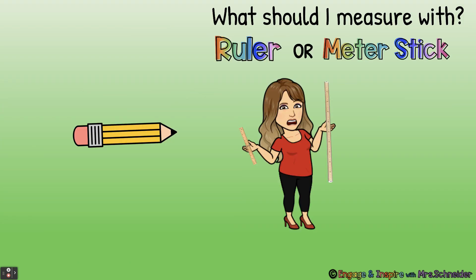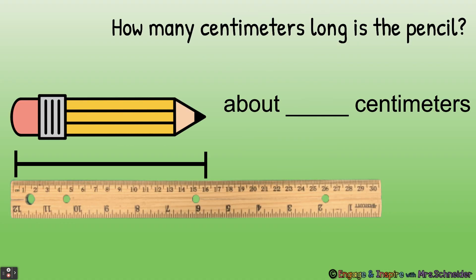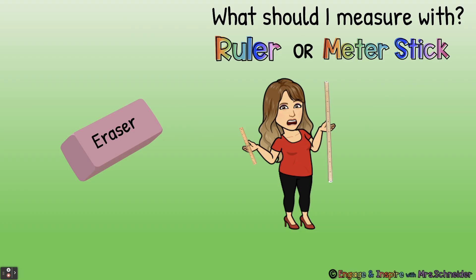What should I measure this pencil with — a ruler or a meter stick? A ruler. How many centimeters long is the pencil? We line the pencil up with our ruler. About how many centimeters is it? It is 16 — this pencil is about 16 centimeters long. Very good.